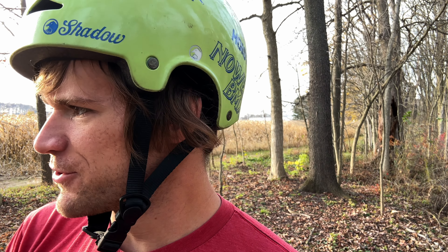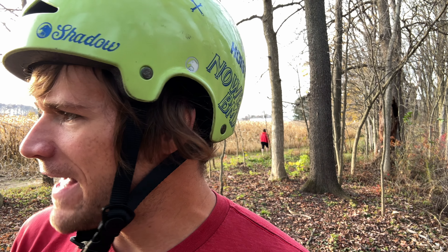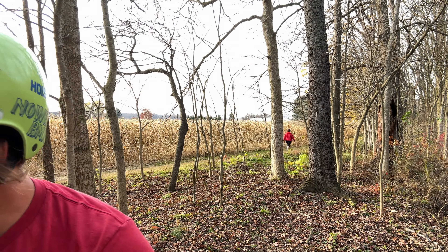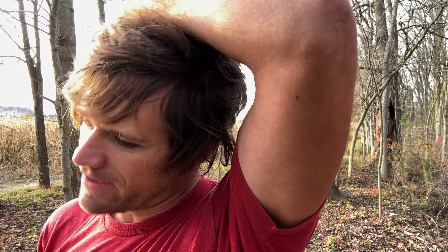Do a regular can can the first one, then something the second one, opposite can can the third one, and then no foot can the other direction of the opposite can can. I can can normal — the opposite way of my normal no foot cans. Yeah, I just do them both well enough that you can't tell it's regular and opposite. So I learned it.